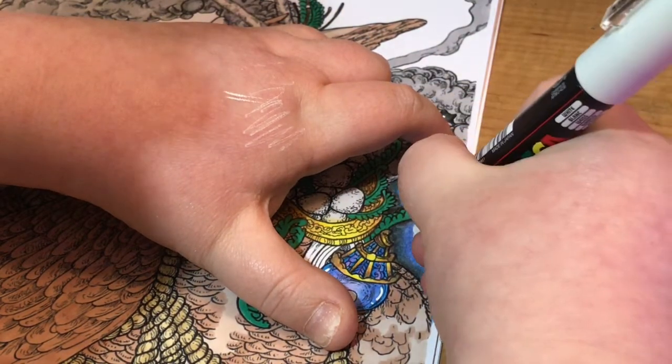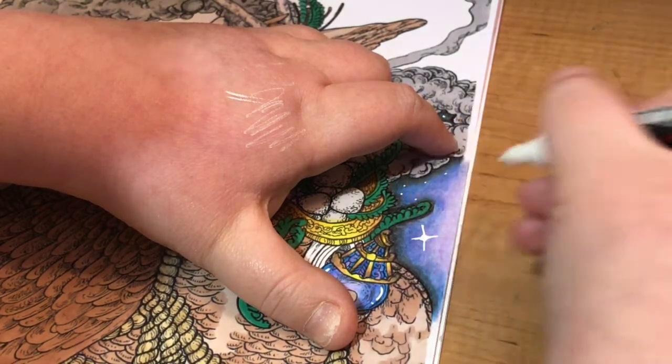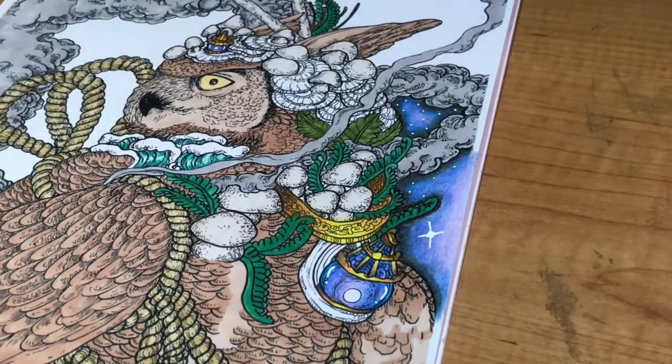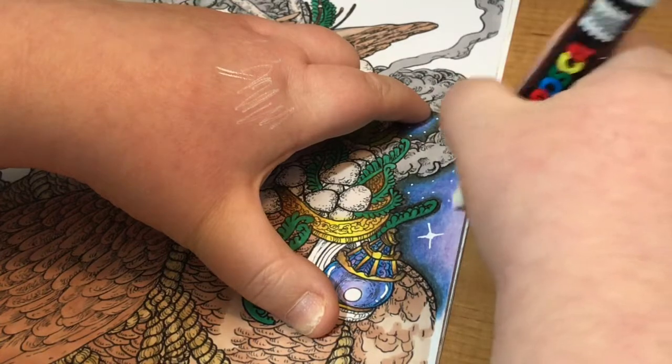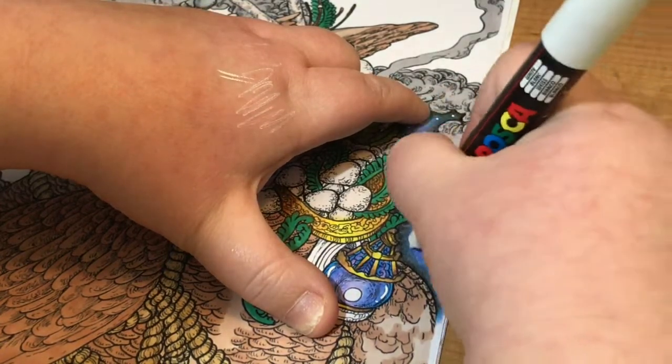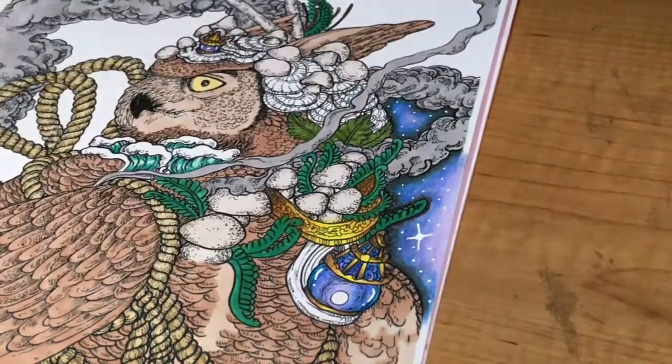If you find your Posca pen doing that guys, just give them a shake and it will get the ink flowing again. Then continue doing all your stars around it like so.